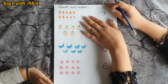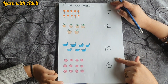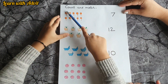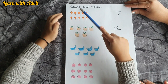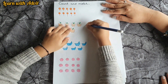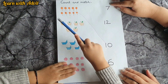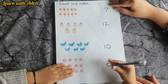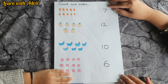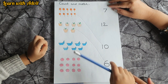In this sheet there are some objects, so you have to count and match with the correct number. First picture — count and match: one, two, three, four, five, six, seven, eight, nine, ten — where is number ten? Right there, very good! Next — count the apples: one, two, three, four, five, six — where is number six? There, very good! How many boats? One, two, three, four, five, six, seven — very good!